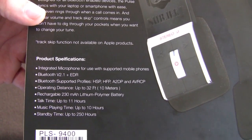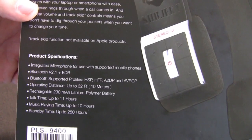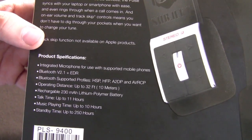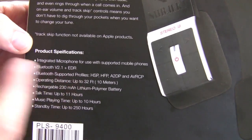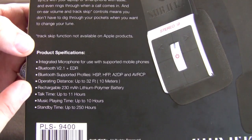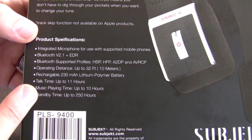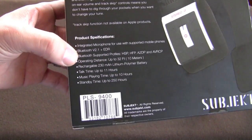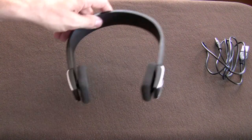I can vouch — I've been using these for a good week and a half or so. Their claim of an operating distance of about 32 feet or 10 meters is very accurate. I've been all over the place with these when connected to my iPhone, and it was only once that I got to the furthest point that I started experiencing dropouts — at least 32 feet away, so I vouch for that. The rechargeable lithium polymer battery offers talk time of up to 11 hours, music playing of up to 10 hours, and standby time of 250 hours. Definitely on the talk and music playing time, I've used it for at least that much.